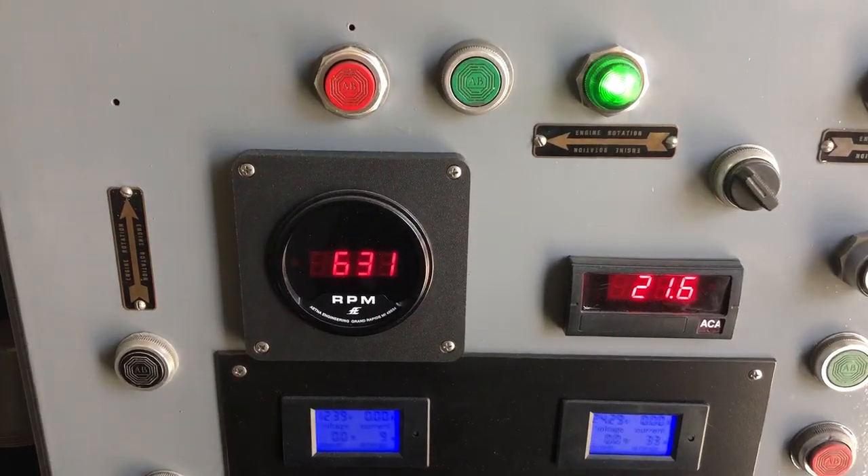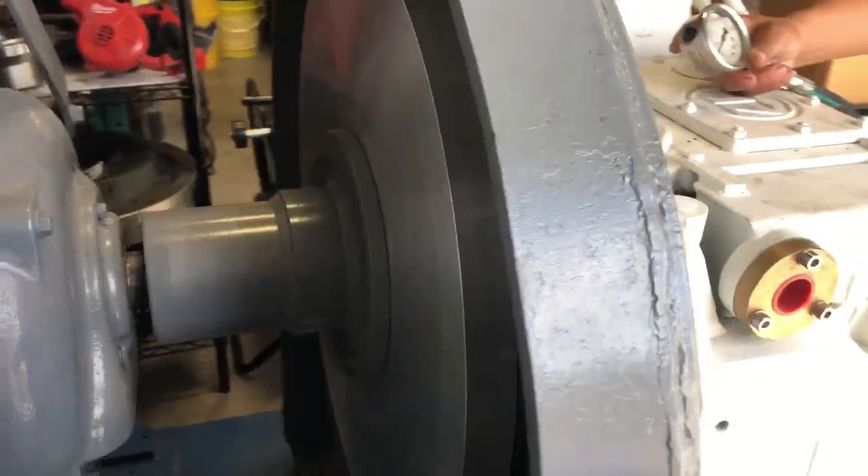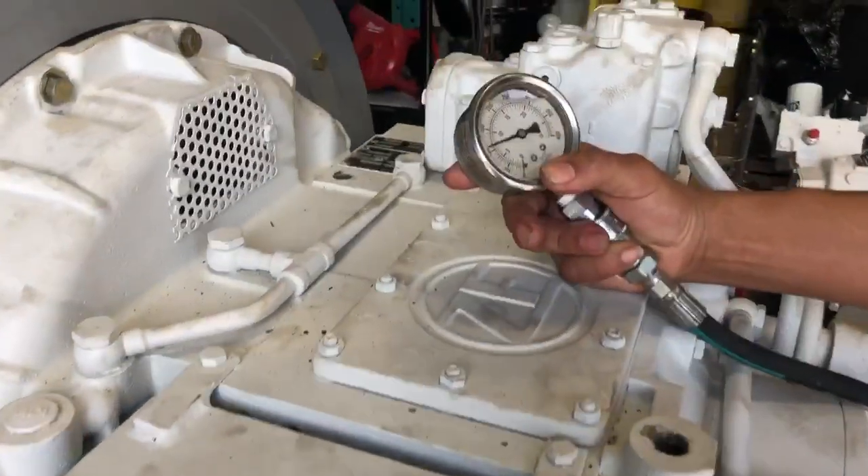Right now we're spinning at 630 RPMs. Gearbox is in neutral. Pressure in neutral.